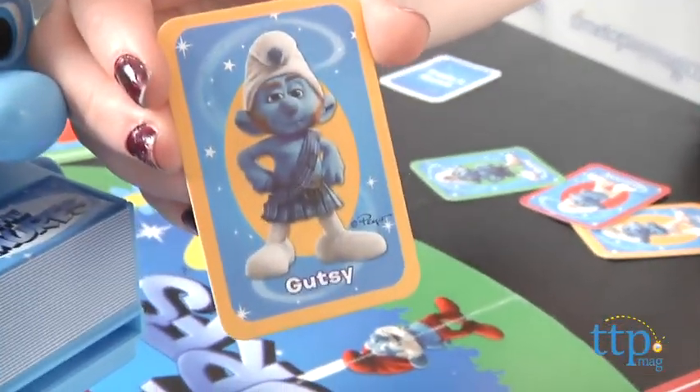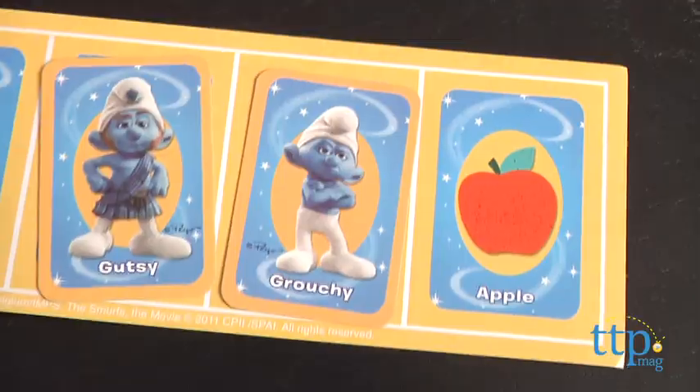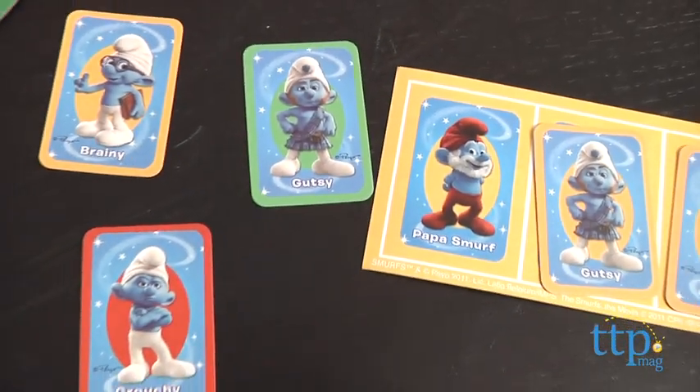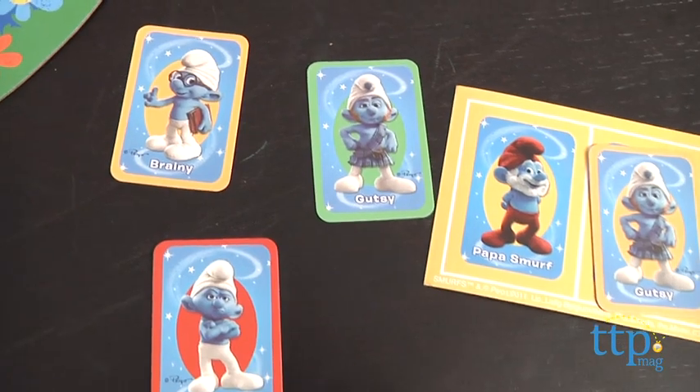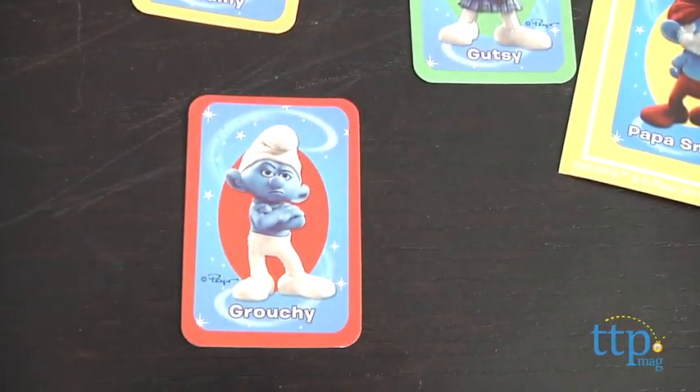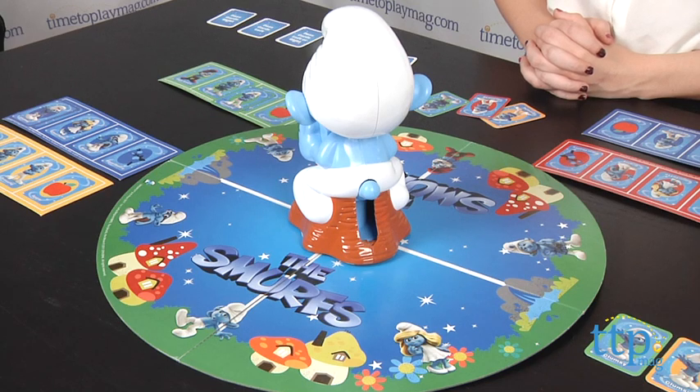If the picture on the card matches one on your board, you can place it on top, but if not, you're going to put it to the side. If Clumsy stops on an empty section of the playing board, place that card on that section. Those cards will then come back into play when Clumsy spits out an action card.